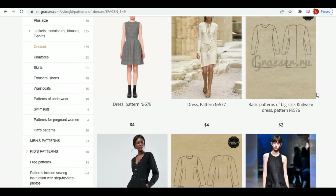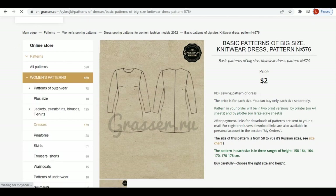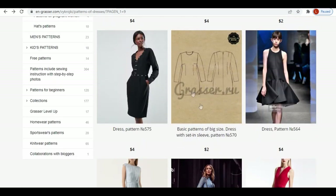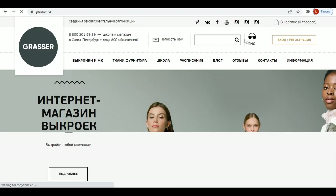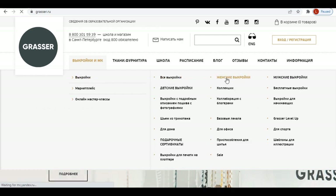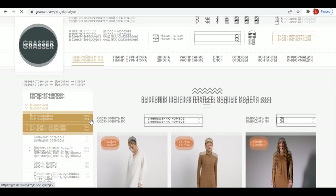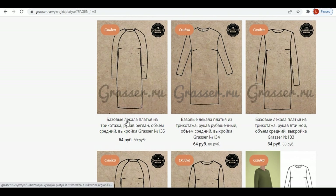Another website where you can find a basic pattern is Grasse. In the English version, there are two basic patterns: one for knitwear and the other for non-stretch fabrics. Grasse patterns have detailed instructions with pictures. If you switch to the Russian version, you will have more options. The basic patterns are on the 8th page at the moment — different kinds of sleeves, knitwear or non-stretch fabrics, and different fit, more or less fitted.